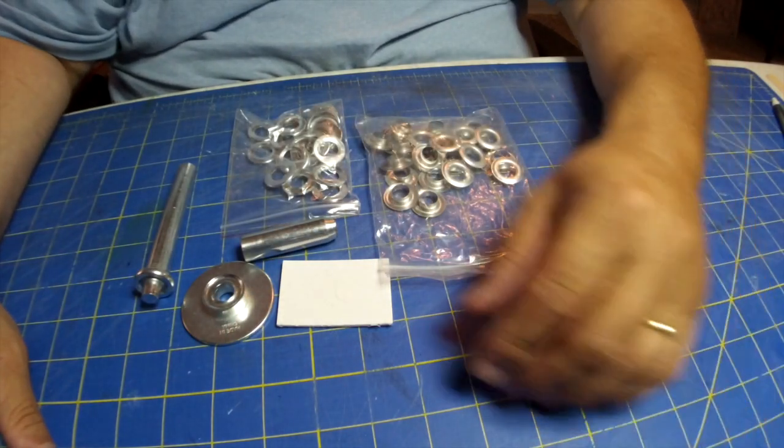Hey guys, welcome back to the garage. Hope you all had a great Fourth of July. Today I'm going to do a review on a Harbor Freight grommet kit.